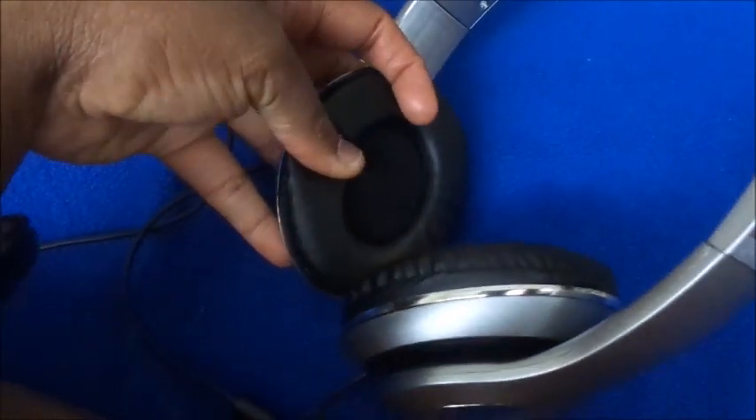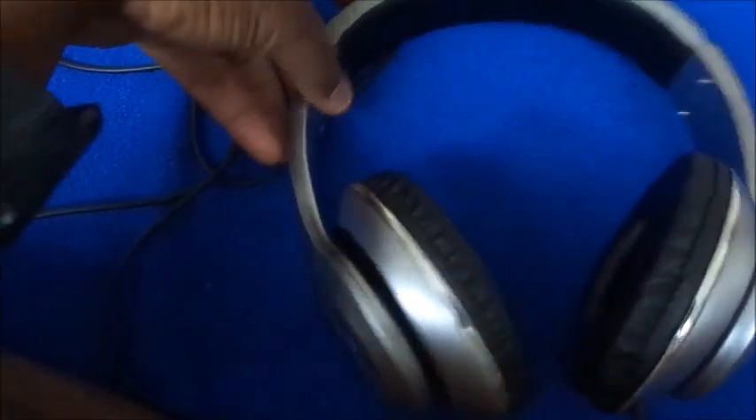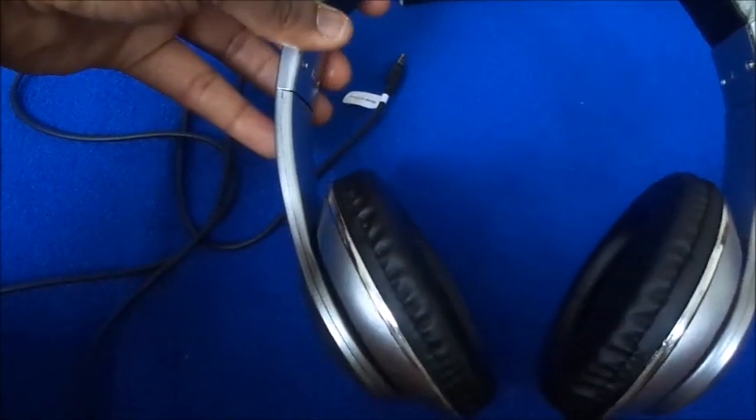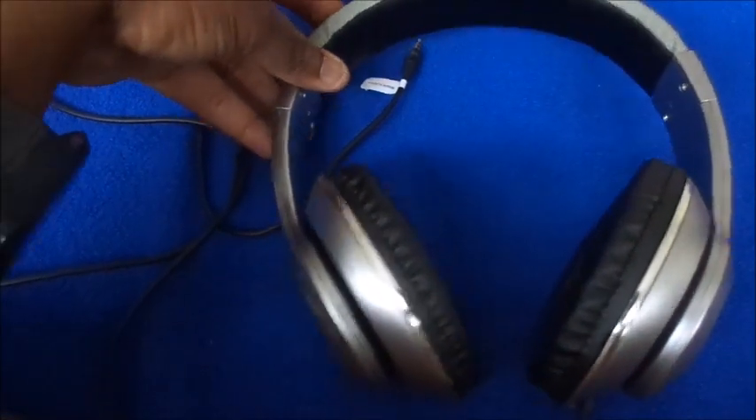These are very comfortable on my ear, even when I'm wearing my stud earrings. I was looking for something comfortable that wouldn't press my ear down. I did try them out in the store before I bought them — some of them were killing my ear, so that was important.